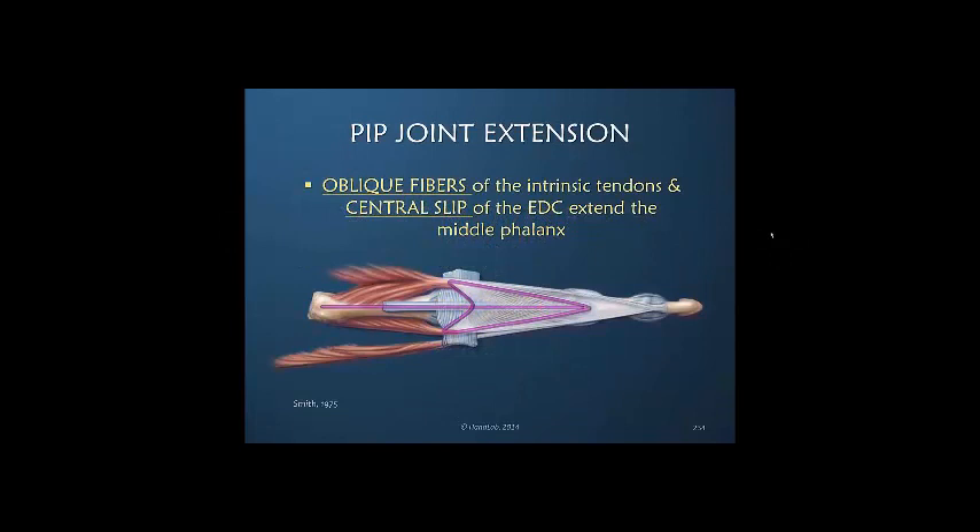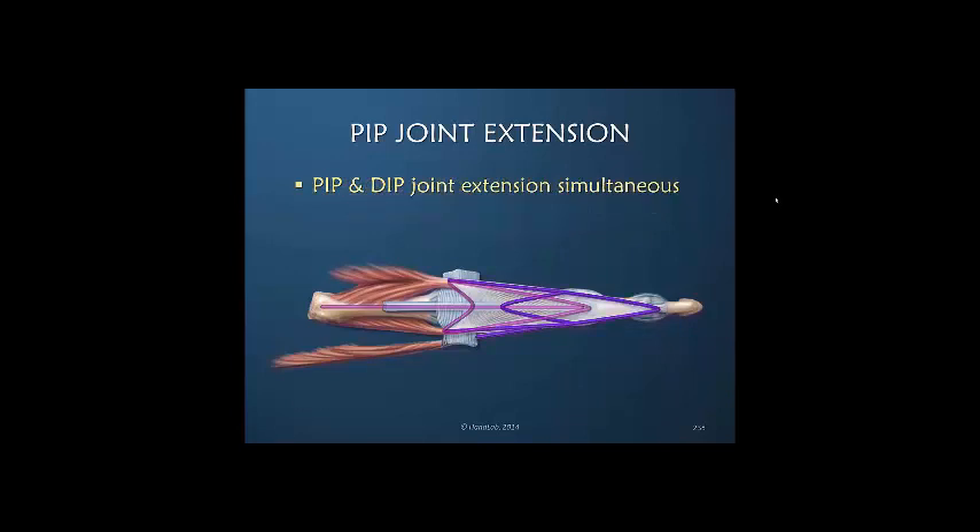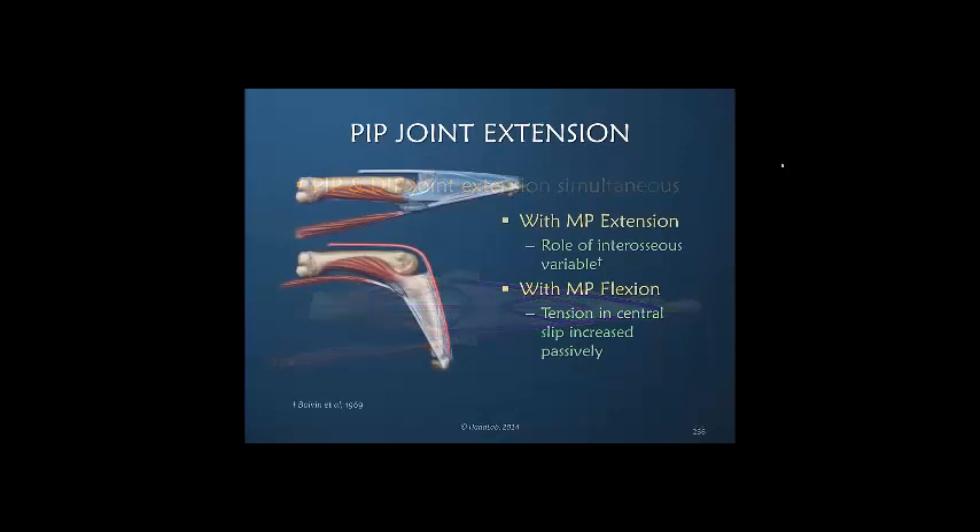For PIP joint extension, the oblique fibers — which accept the intrinsic contribution of the interossei and a contribution from the lumbrical — along with the conjoined lateral bands and the central slip, extend the middle phalanx. Simultaneously, the lateral bands and their contribution extend the DIP joint, so PIP and DIP joint extension is simultaneous. With MP extension, the role of the interossei for PIP extension is variable and greater when the MP joint is extended than when it is flexed. When it is flexed, there is greater passive tension in the central slip, which also contributes to PIP extension.